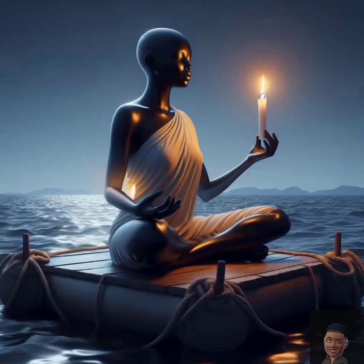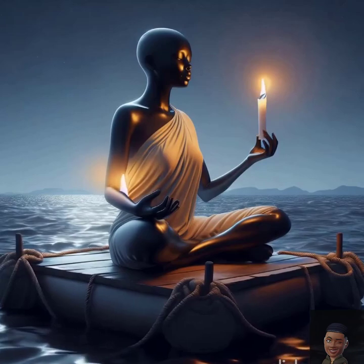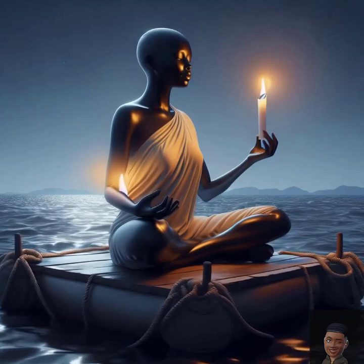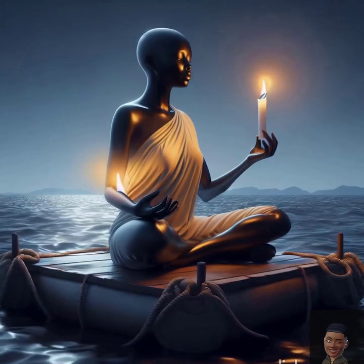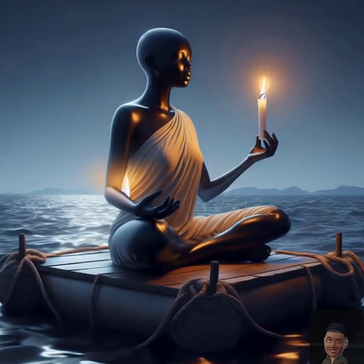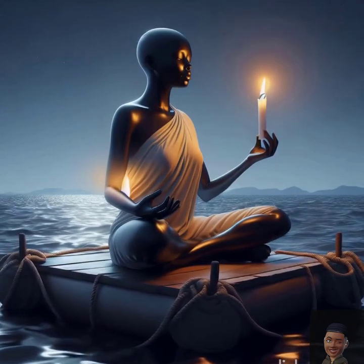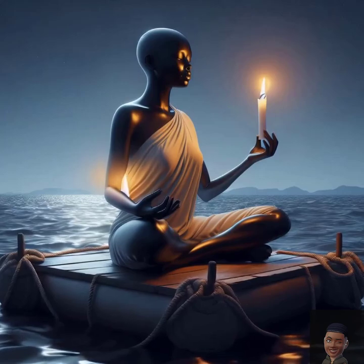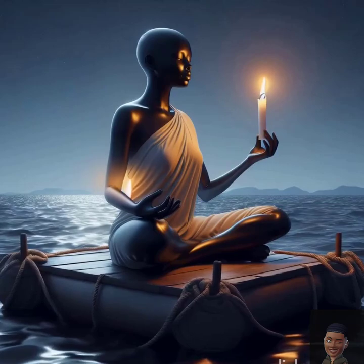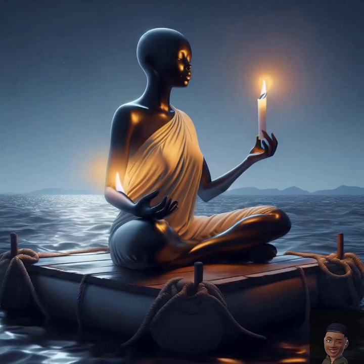I welcome the unique perspectives and experiences of everyone around me. Every person I meet is a chance to learn something new and grow. I approach each day with a beginner's mind, open to possibilities and learning. I am committed to understanding and appreciating the diversity of life. I let go of judgment and embrace compassion for myself and others. My heart and mind are open to the beauty of our diverse world.